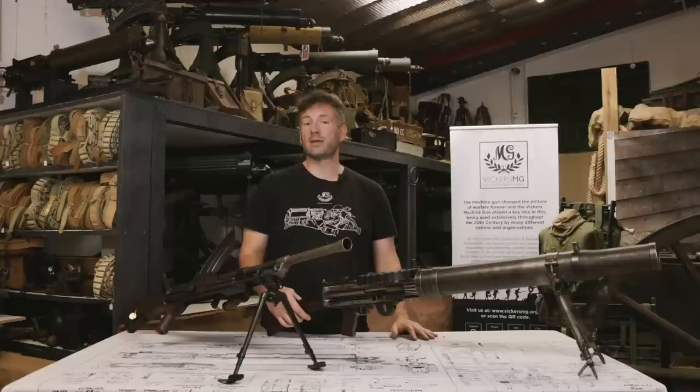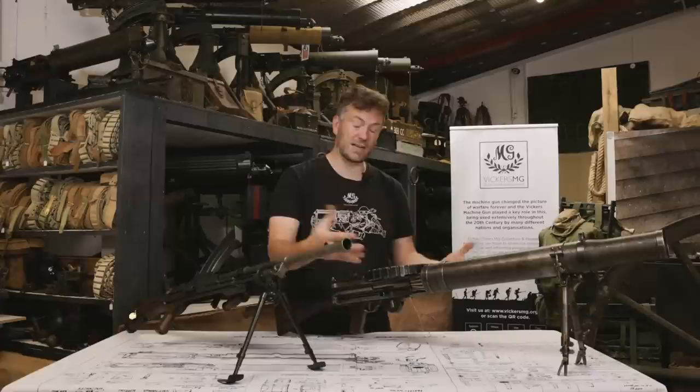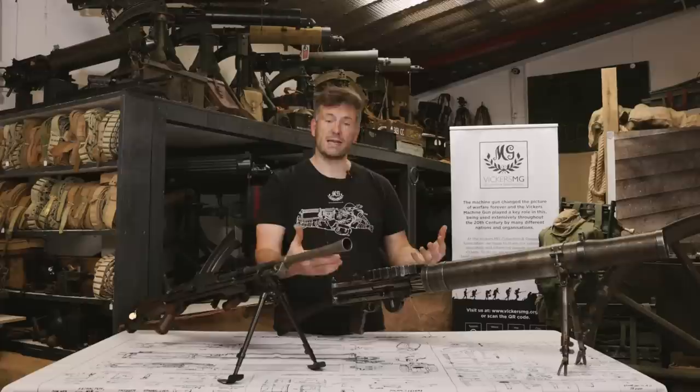The Lewis was designed to be used by a team of people. There was a number one who would be able to pick up the gun, carry it completely ready to fire, and fire it if they wanted. But it needed a number two to carry more ammunition and change magazines with the number one — very easy to quickly change the magazine. And it would use those 47-round magazines quite quickly, so you'd need three or four more people to carry spare ammunition as well.